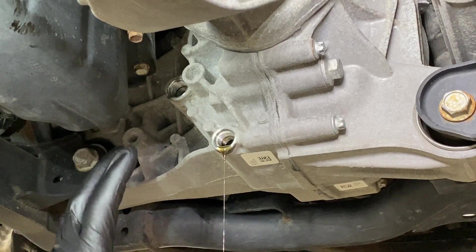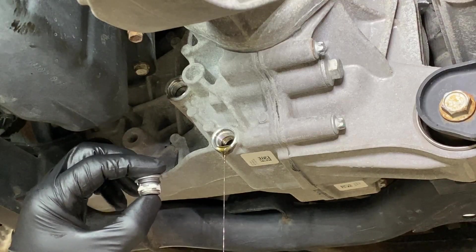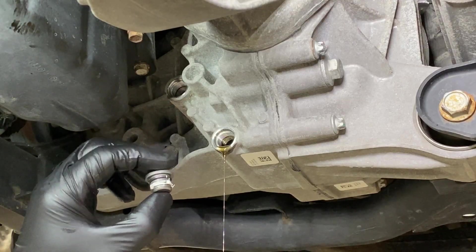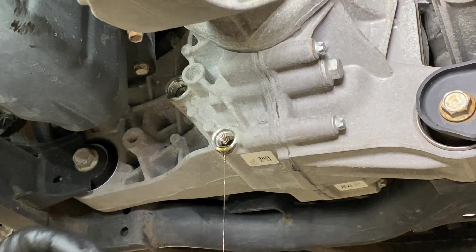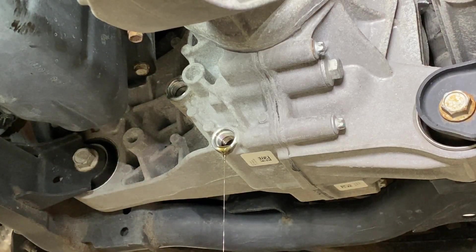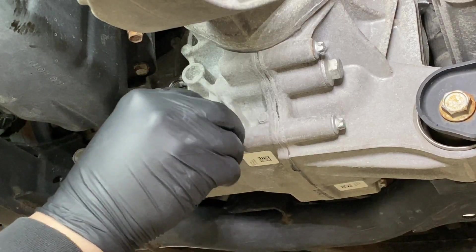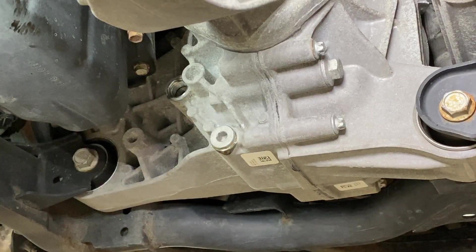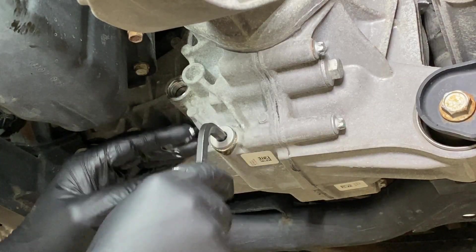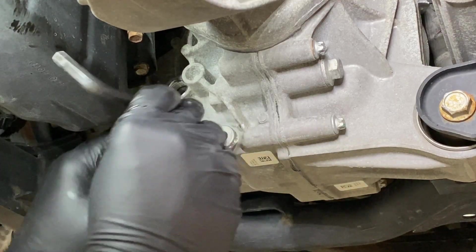Once you get to a thin stream or an inconsistent drip, that's plenty — again, we're changing every 60,000 miles and it's not always working up here. When putting the drain plug back in, you should apply a little bit of thread sealant — I'll link to it below. Don't want to rely just on the O-ring. Go ahead and cap off the drain port and spin it in by hand so you know you're not cross-threading.